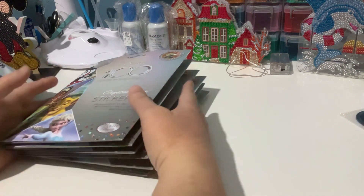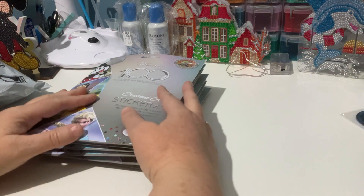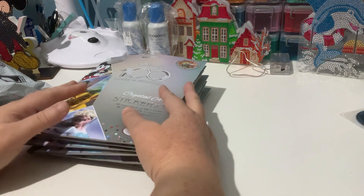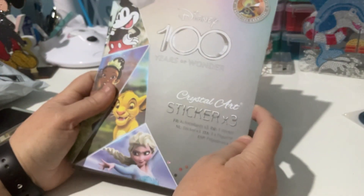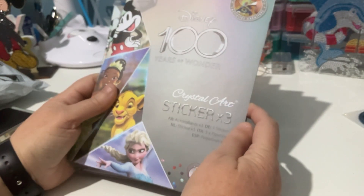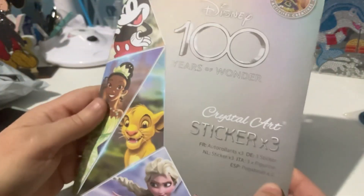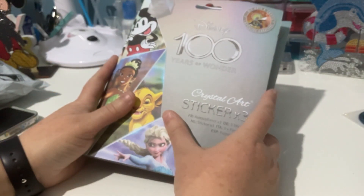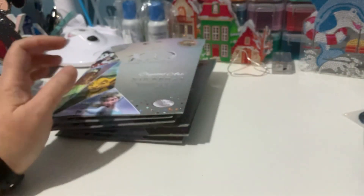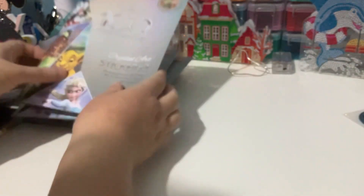I had two parcels here when I got home. I quickly undid them just to make sure everything was all here, and I've undone the sticker tops but haven't had a look at my stickers yet. These are the Disney 100 Years of Wonder stickers from Craft Buddy. I'm having a coffee, so excuse me if I sip. Let's have a look at these.